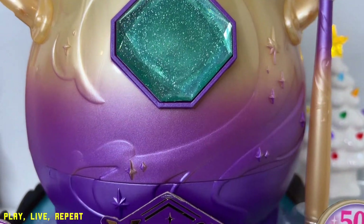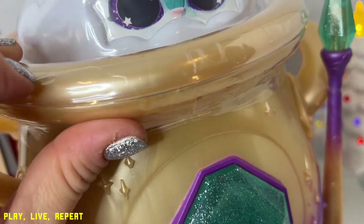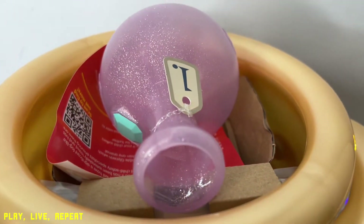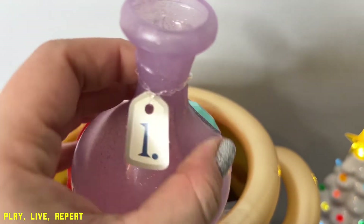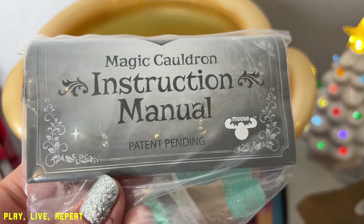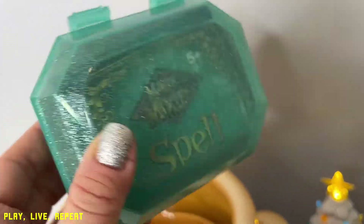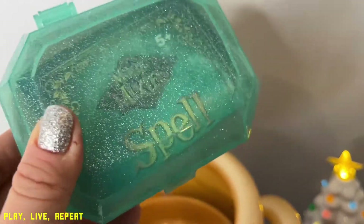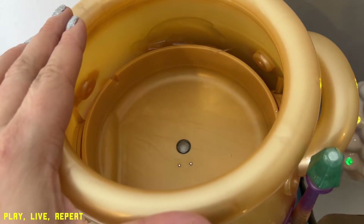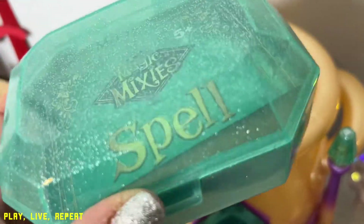Before starting the magic with Magic Mixies, you do have to unbox it. I already removed the plastic and there's some more plastic over here to remove. So we have a potion — you're going to fill this up with water and there's a fill line at the top. You get the instruction manual and your USB charger, a mist refill kit, and inside we have a sparkly box with all of our potion-making ingredients. There's a light indicator down here that will notify you when to tap your wand against the actual cauldron.